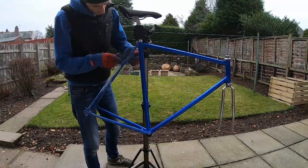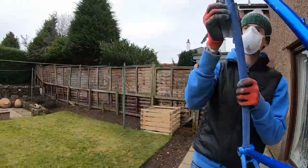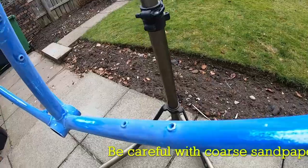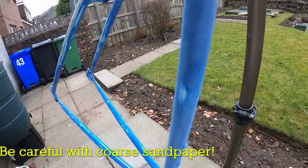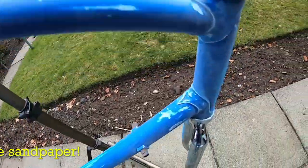spray.bike recommend that you rough up the existing paint job using sandpaper, which provides a good base for the new paint. I started off with 180 grit sandpaper, then moved to 320, then 600. Doing it in that order meant the 180 really munched through the top layer of paint, the 320 evened out some of the scratches that left, and the 600 just finished it off, giving a nice uniform matte finish across the whole frame. As you can see, in some areas I did go through all the way to the base coat where the paint was perhaps thinner.